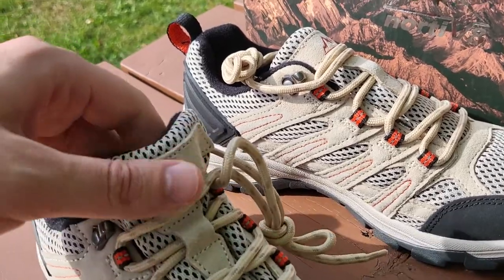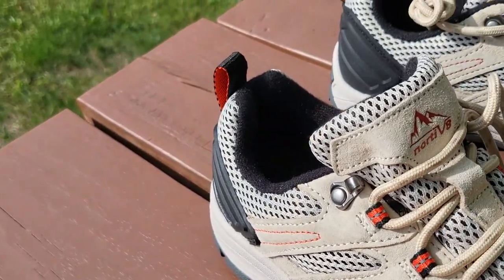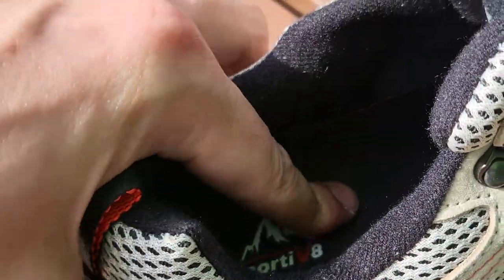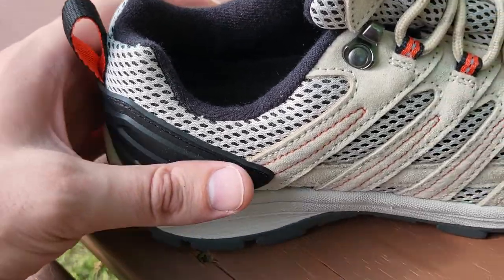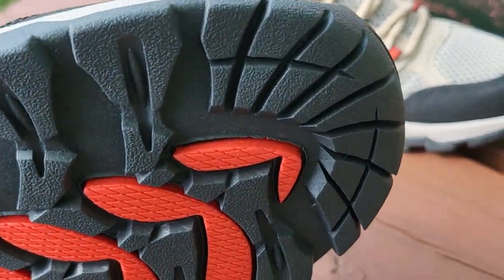Take a look at the design: breathable mesh, really high quality materials, and that comfortable insole. Got the Nordivate logo there. Finger strap if you want to pull that, we'll put them on. And just really detailed soles on these.